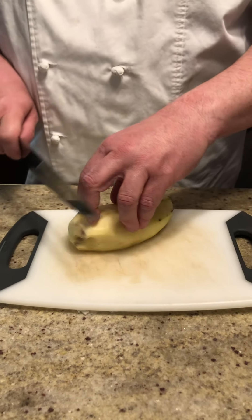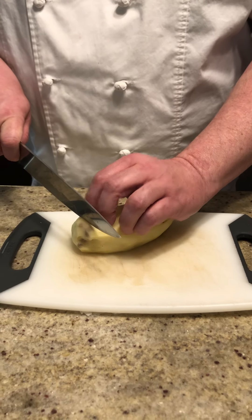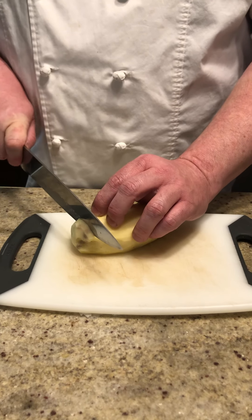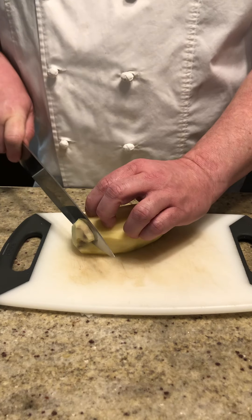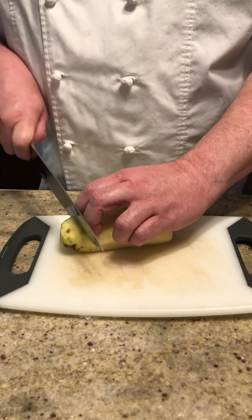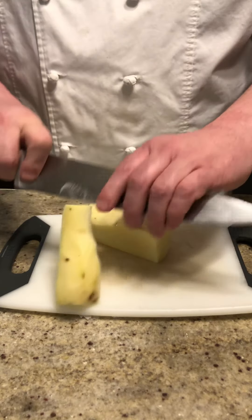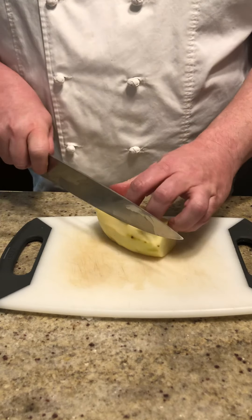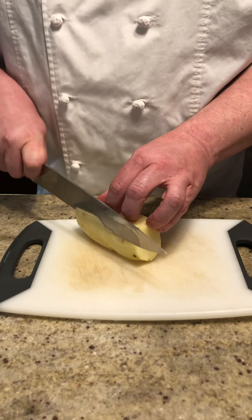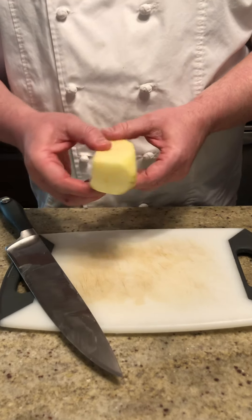Using my fingers as a guide — this is my guiding hand, this is my cutting hand — knife against the knuckles. The knife always works better when it goes in one direction or another; never just push straight down. If I push down and forward, the knife does all the work. Same thing: knuckles against the knife, push down and forward, goes through pretty easily. And then we have one last cut, and at this point you can see we have what resembles a pretty decent rectangle.